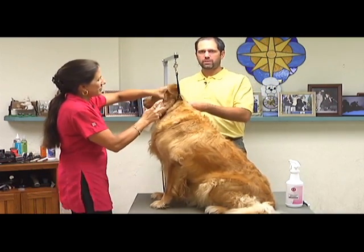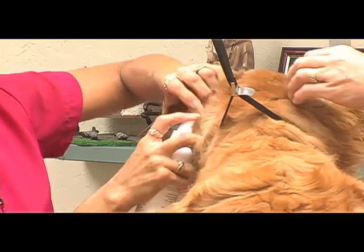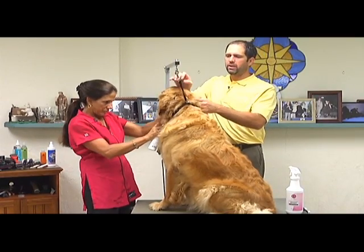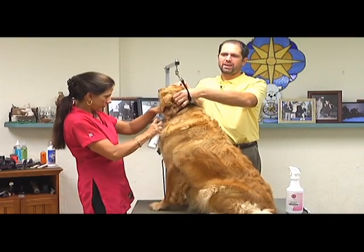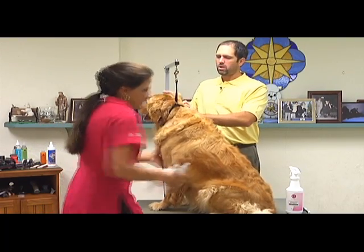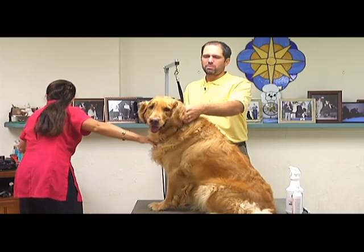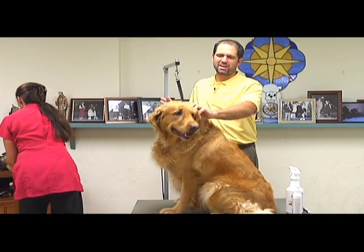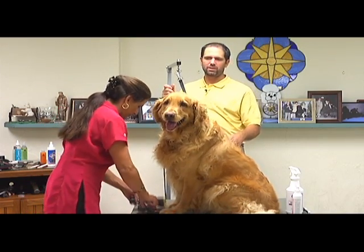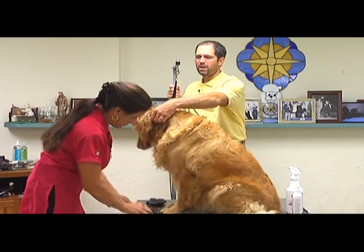If you have a Golden like this, once they get those ear mats, a lot of groomers just want to cut them right out — just take a blade and cut them right out. Well, that causes a lot of irritation behind the ear, and as that hair grows back in, it starts to tangle up around the long hair and causes even more mats. So we're trying to give you an easy solution. I mean, this dog isn't matted to the skin, but it's got some bad ear mats, and we're trying to give you easy options to removing these without harming the dog and keeping as much hair as we can.